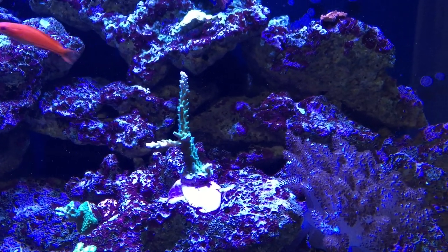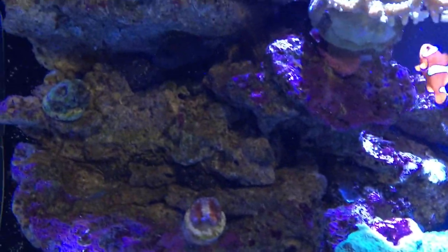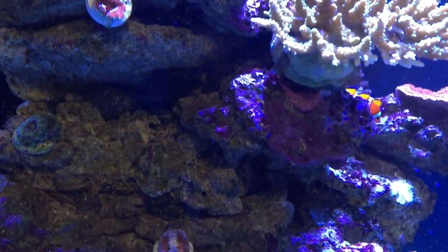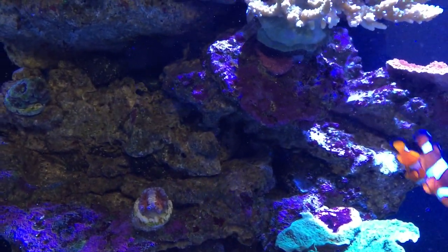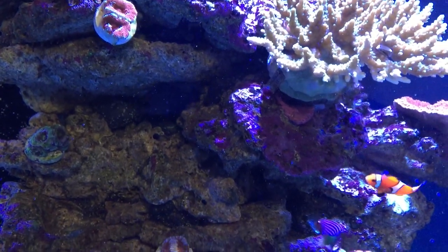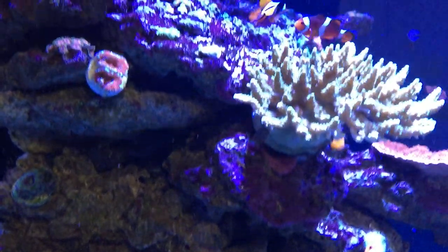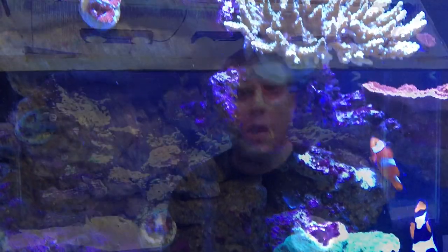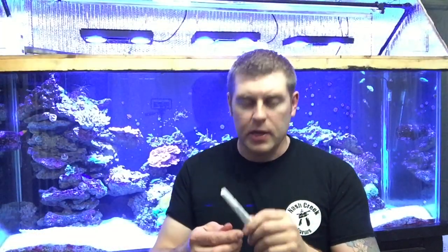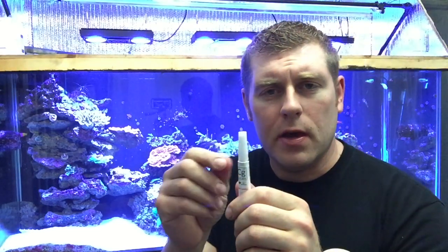The next one — we're going to go to Acan Mountain, and that's where we're going to put the Acan. I've got a few Acans there from my last videos, and this is where I'm going to put the new one. It's called Lemon Burst. It's got a little yellow-lime color in it with red — it's pretty sweet. For the Acan, I'm going to use the Ecotech glue samples they sent me. I'll put that around the base of the plug and place it on Acan Mountain.